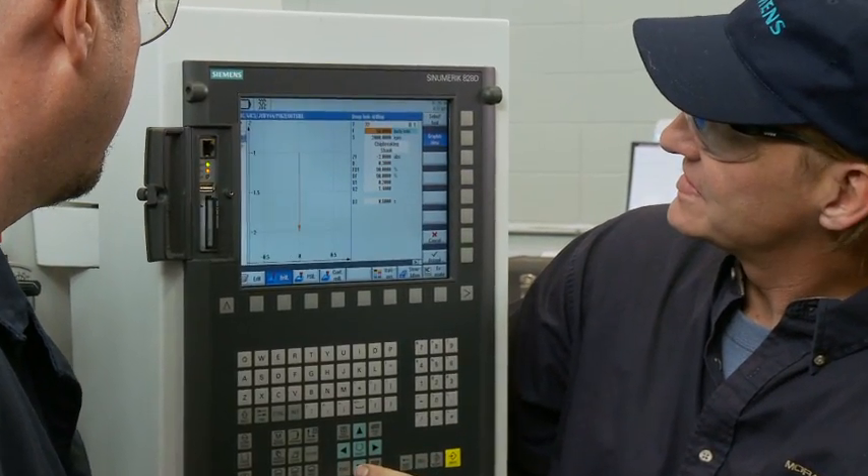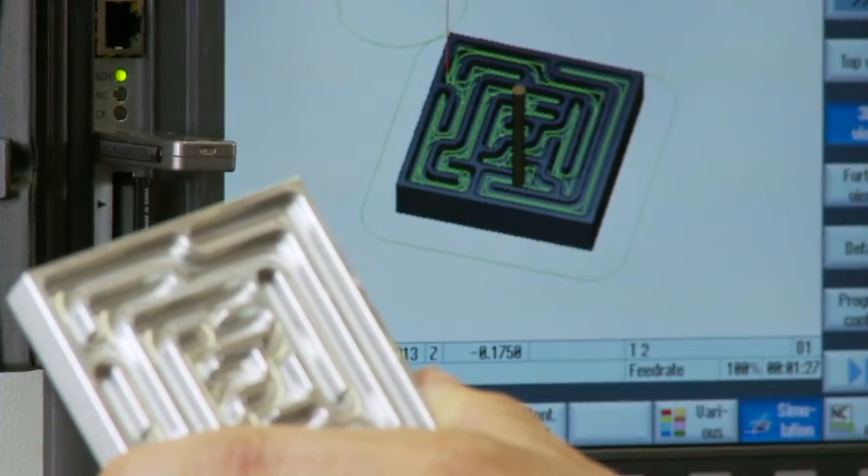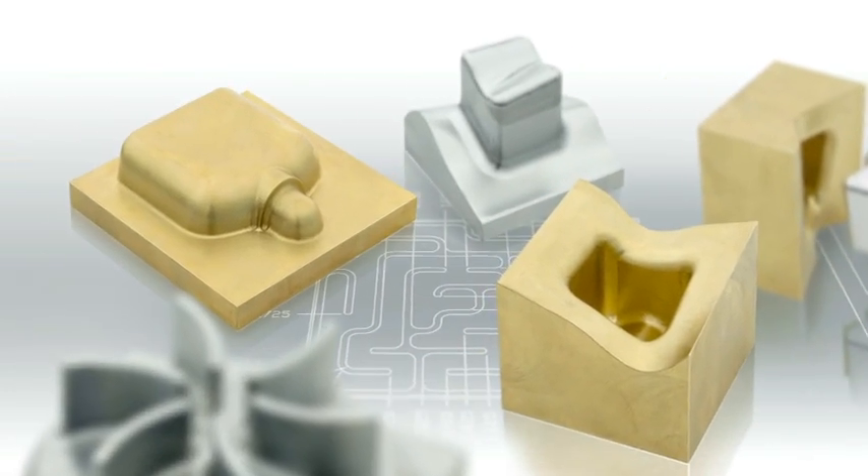Our classrooms prepare students for a range of job shop challenges. We teach standard short run projects and we also teach more complex 3D CAD CAM jobs.